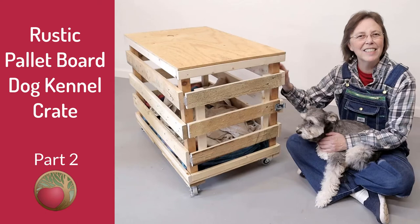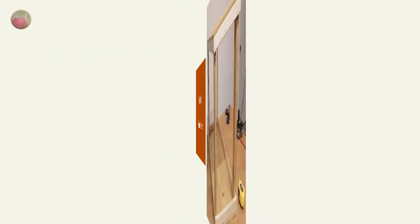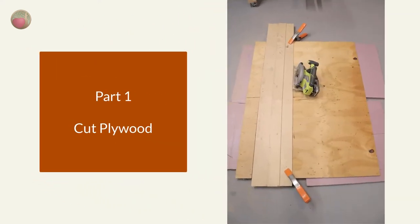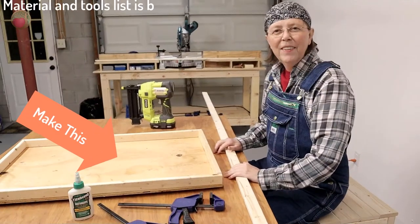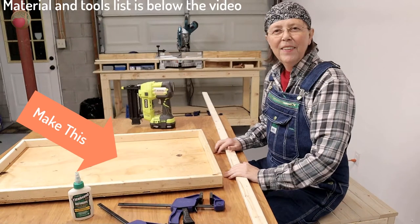Hello, happy DIYers and woodworkers! I'm Anna here with Heartwood Art and this is part two of our palette board crate build. In part one we took our measurements for the total height and width and then we cut our plywood for the top and bottom. In part two today we'll add the rails to the top and bottom plywood, so let's get started.